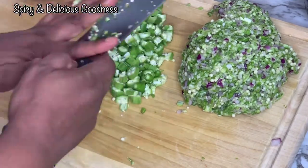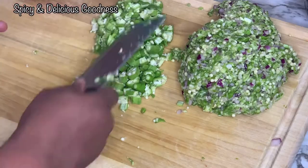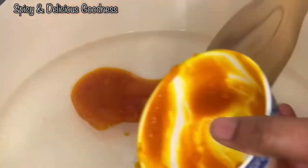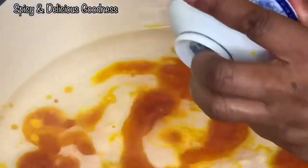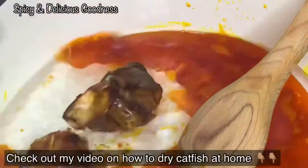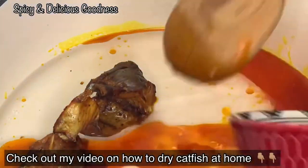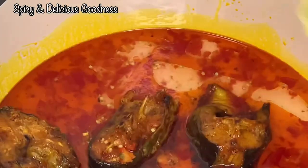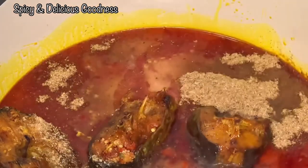I've already prepped and cleaned the fish and crab, so now it's the cooking proper. To the pot I'll add about a cup of palm oil, then add in my homemade dried fish. I'll add the diced pepper, fermented locust beans — also known as dadawa — and the crayfish, and let it cook.